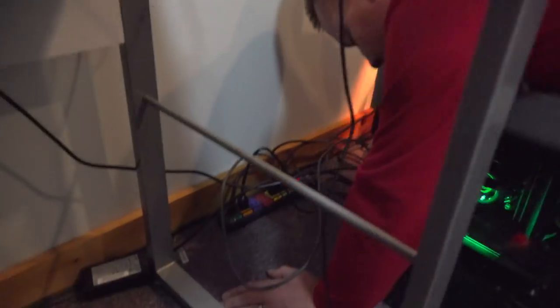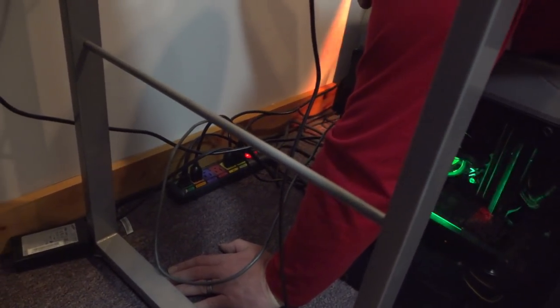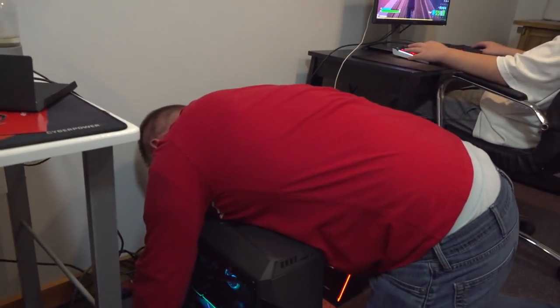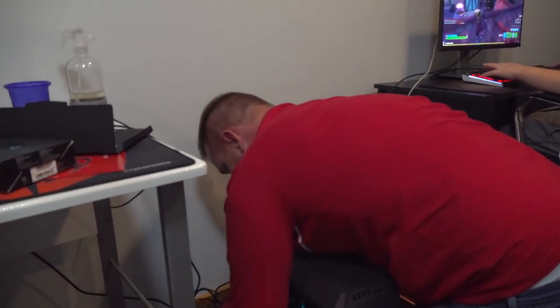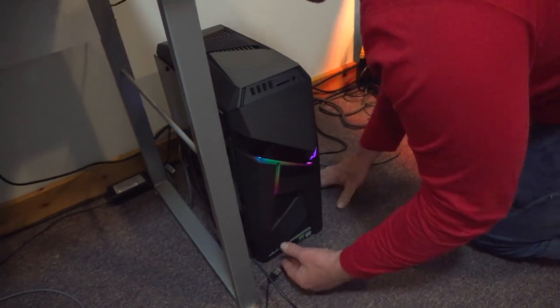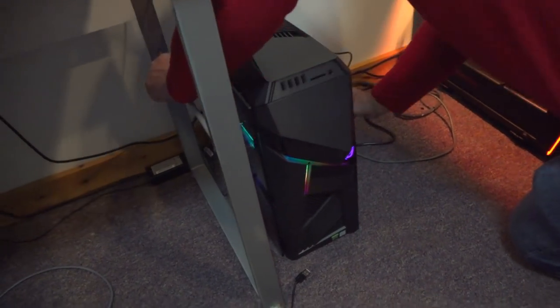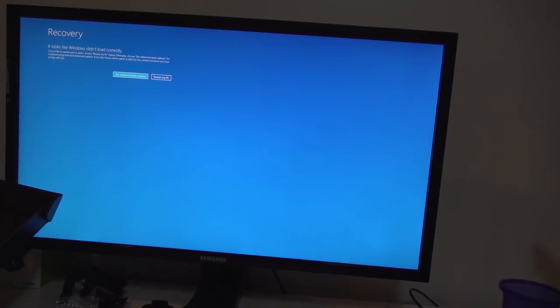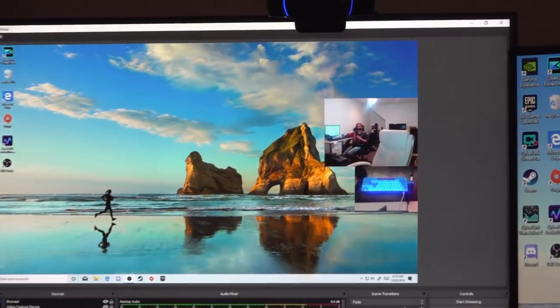Oh guys I got the internet cable right here set up. Everything set up. Alright, there it is guys, it's set up. So I'm going to put that right there. And this is my keyboard. This is a pretty good monitor right here guys, it's only like 60 hertz. But over here we got the dual 240 hertz. Dad what the heck!